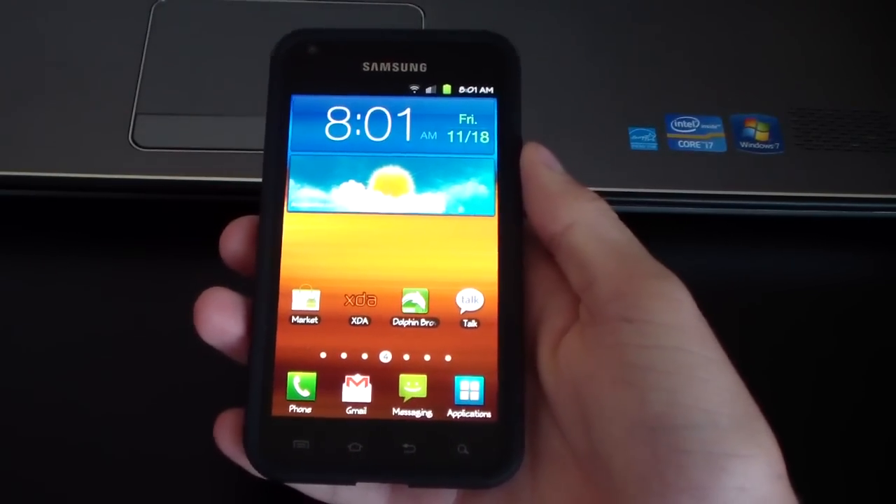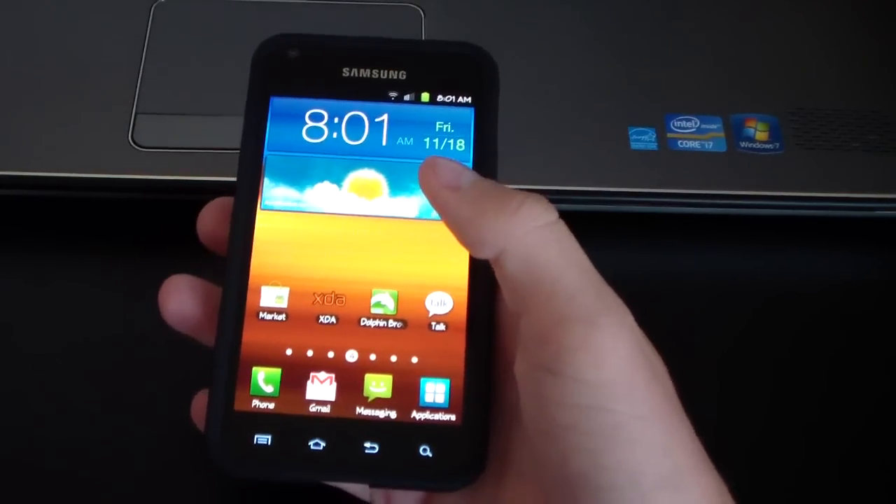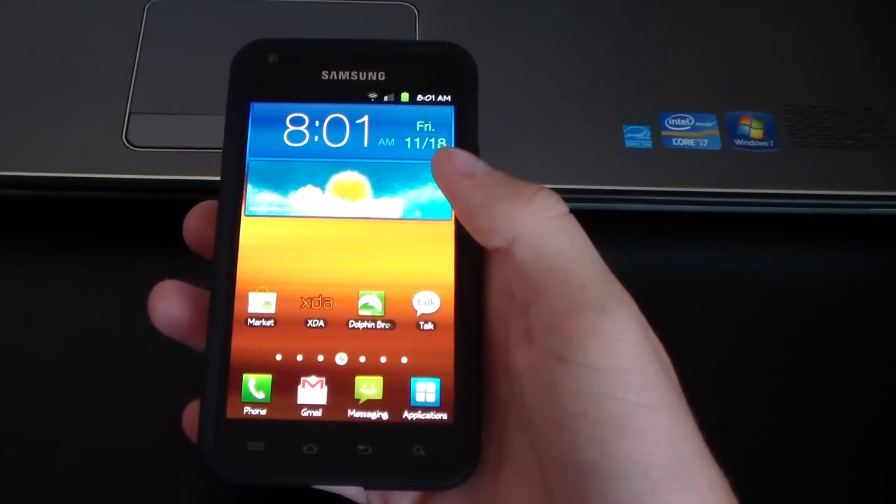Alright, hey everyone, QBKing77 here from the AC Syndicate team here to do a video.